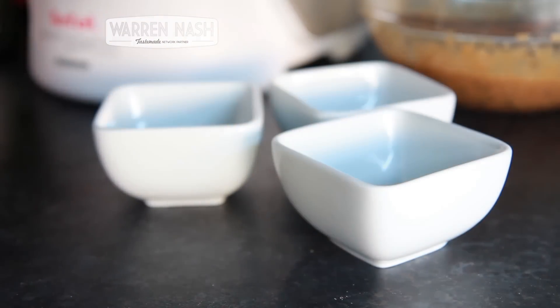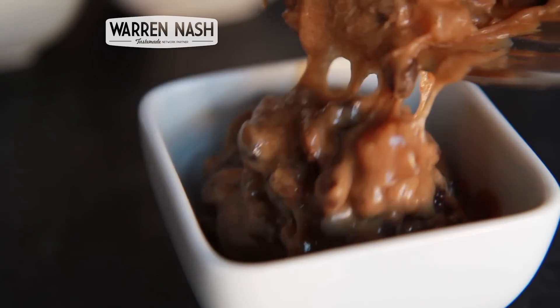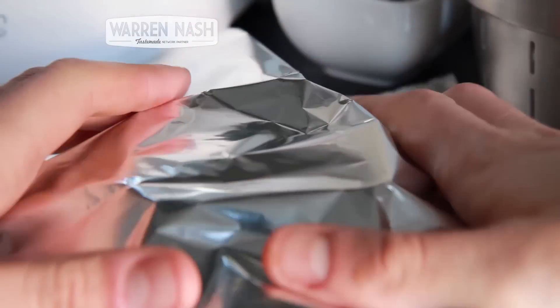Next, take three ramekins you've checked will fit into the steaming basket of the Cuisine Companion when the lid is on. Then separate the pudding mixture between them. Now cover each ramekin tightly with some aluminium foil.